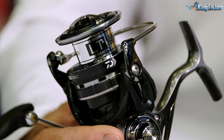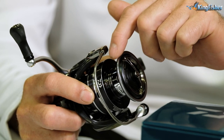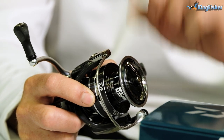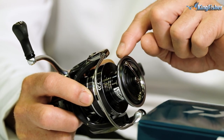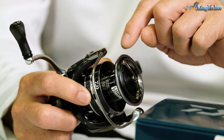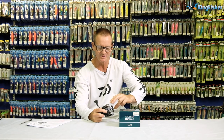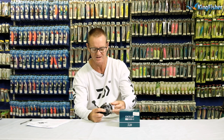Another very important feature is the ABS long cast spool. This is made out of air aluminium — if you can have a look at it — which utilizes the spool rim to reduce friction when casting. It enables you to reach greater distance, with less resistance on the spool. Braid comes off a lot easier, so you get greater distance. That spool feature is air aluminium.